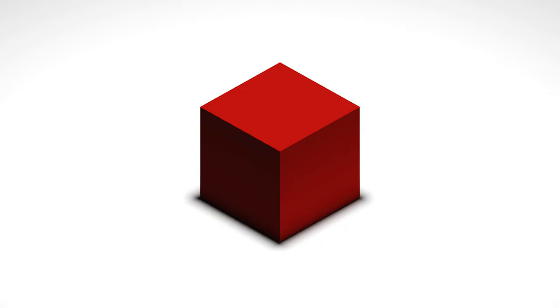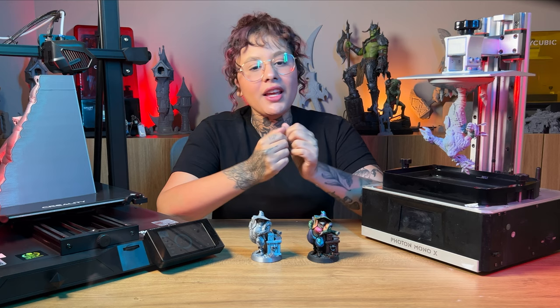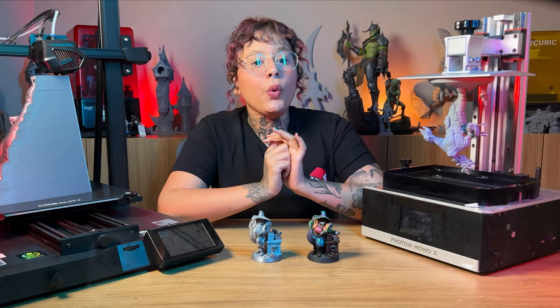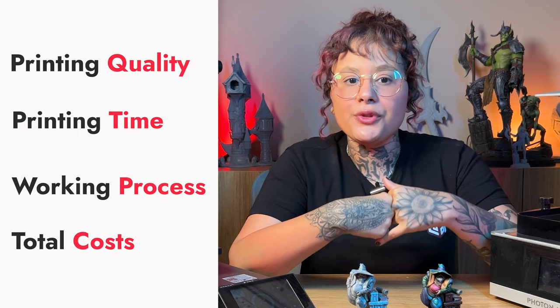Hello, my baby LUTHers! I'm Julie, and I'm going to be hosting some 3D printing videos here at LUTH's YouTube channel. In this video, you're going to see the main features of resin 3D printers and FDM ones. We are going to compare the two technologies so it will be much easier for you to understand and choose when to use each of them.